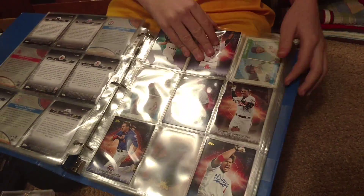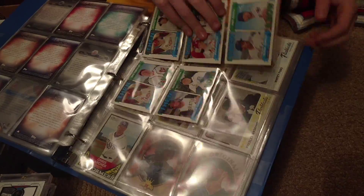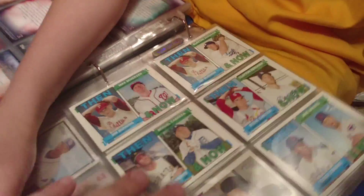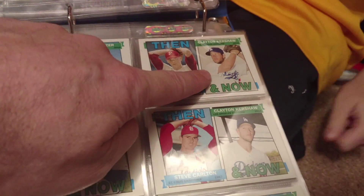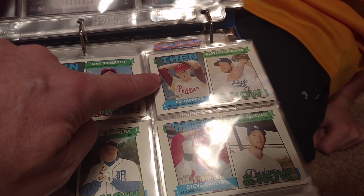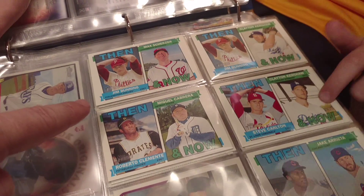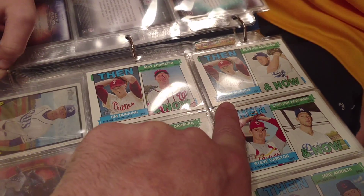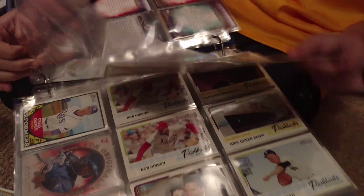Now here we have the inserts. Let's talk about the inserts real quick - all of the sets. We've got our MLB debuts; we're doing pretty well on those. We've got Burger's Best - we just got Frank Thomas today. We try to open up a couple of packs every night. We also have Pressed into Service. These are the ones that we like. We're not into the Wrigley Field walk-offs and the first pitches.